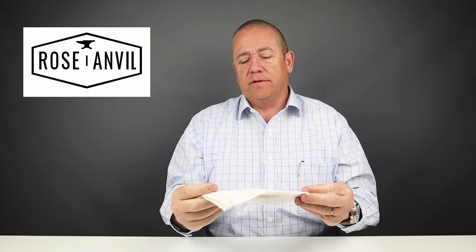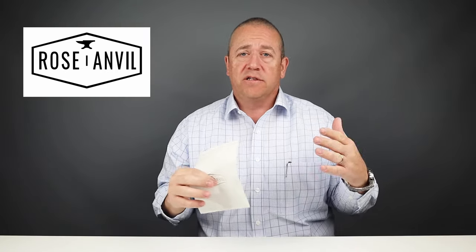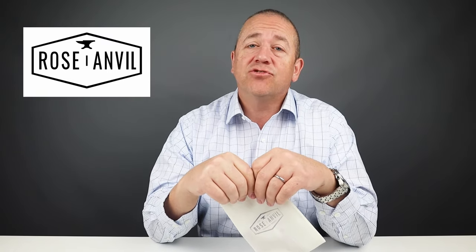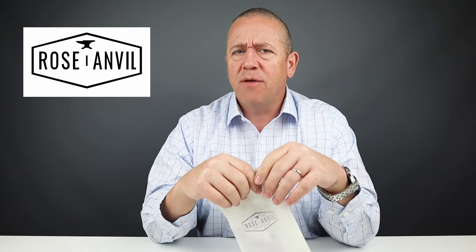Today we're going to talk about Rose Anvil, which is owned and lovingly operated by Weston Kay and Phillip, who created a great selection of wallets and other leather gear. They've been doing that for a long time. Weston also has a very successful YouTube channel where he's known for deconstructing leather products, especially boots and shoes. So go check him out.